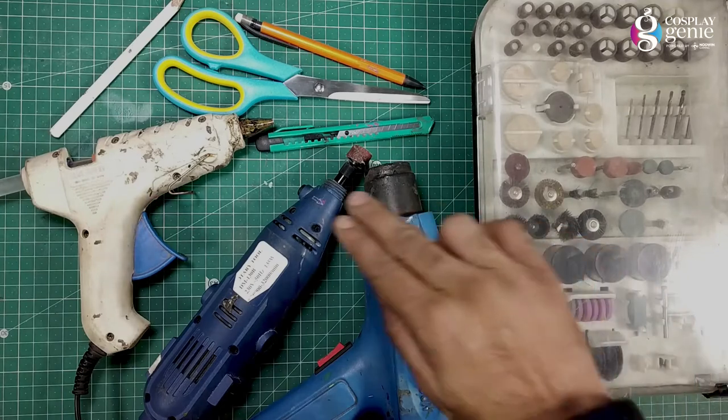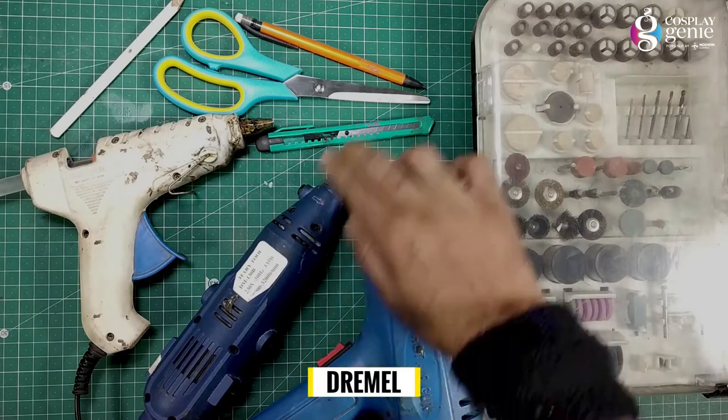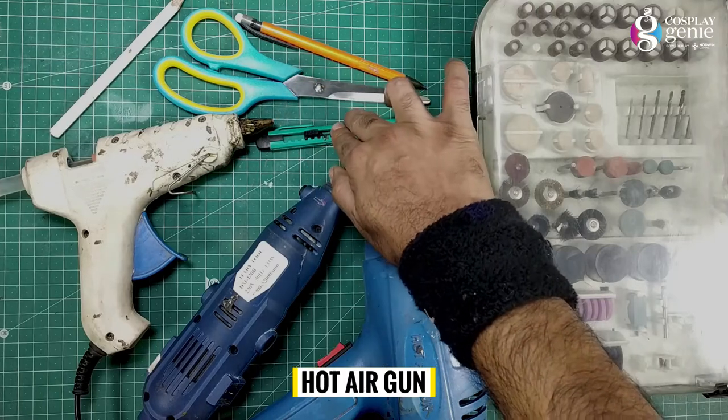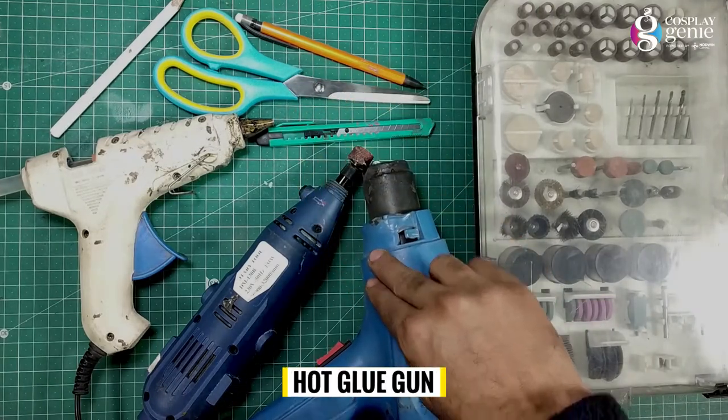Basic tools required for EVA foam builds are: Dremel, self-healing mat, cutters, hot air gun, and glue gun.